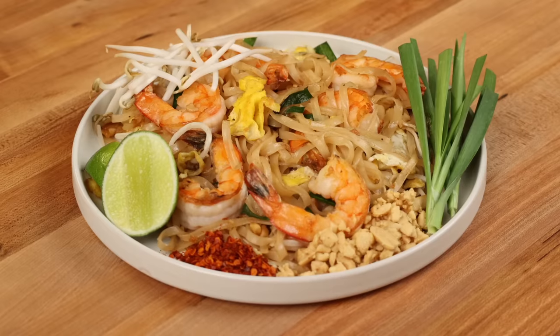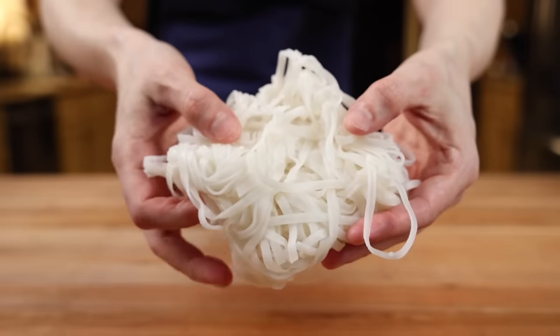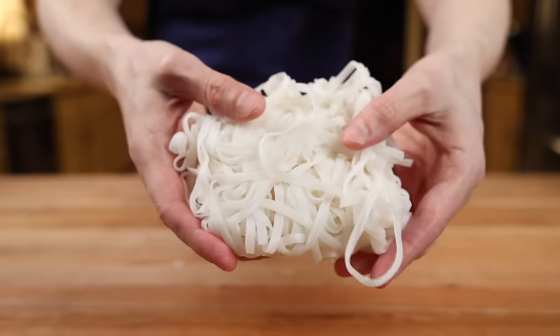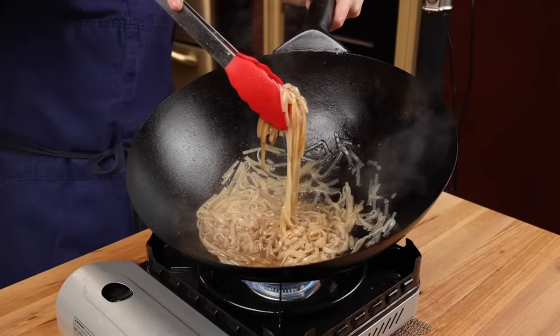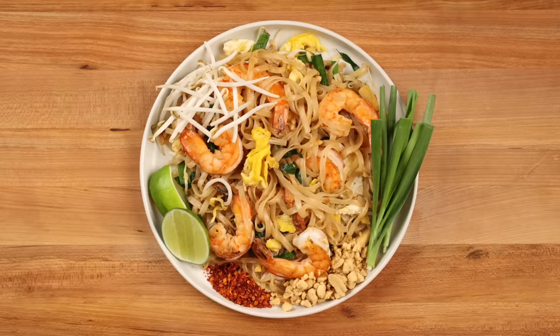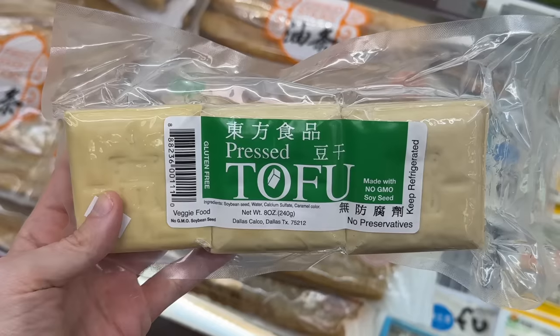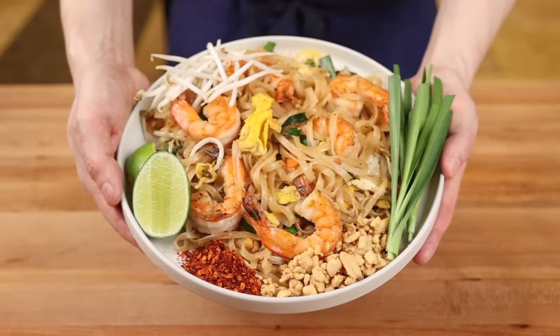If you've ever tried to make pad thai at home and been disappointed in the results, this video is for you. Today I'll show you how to prevent your rice noodles from turning into a gloopy gelatinous brick like this. I'll explain why a wok might not be the best cooking utensil for pad thai, and will have a detailed breakdown of every essential ingredient you'll need to make a true Thailand-style pad thai at home.